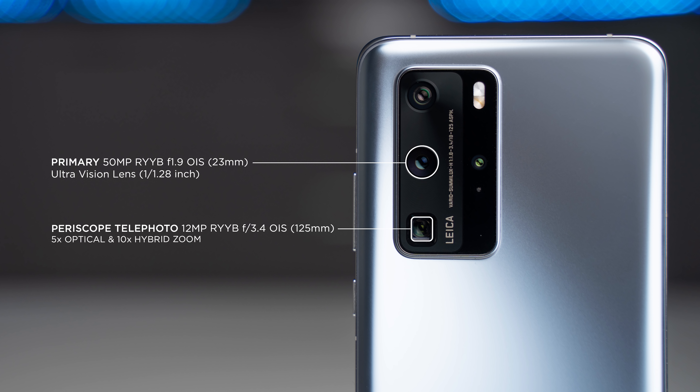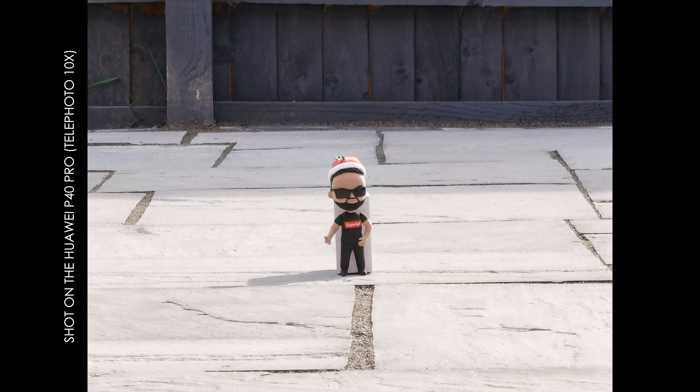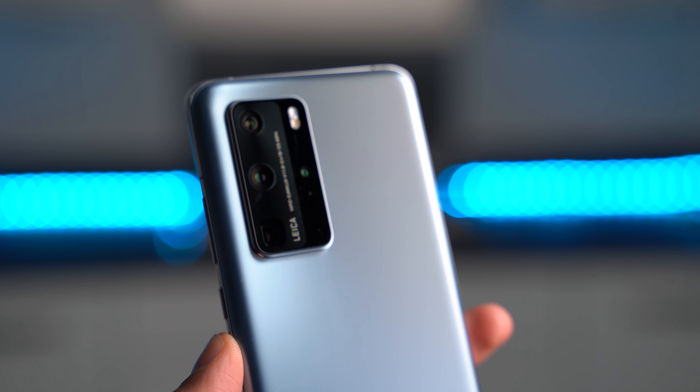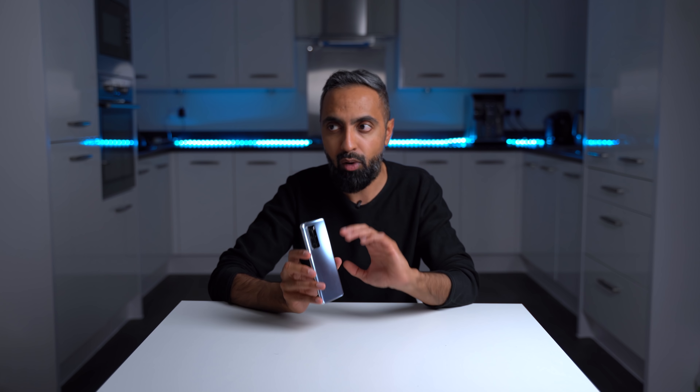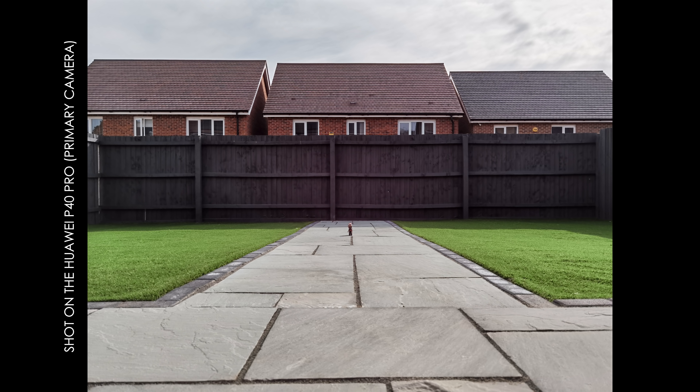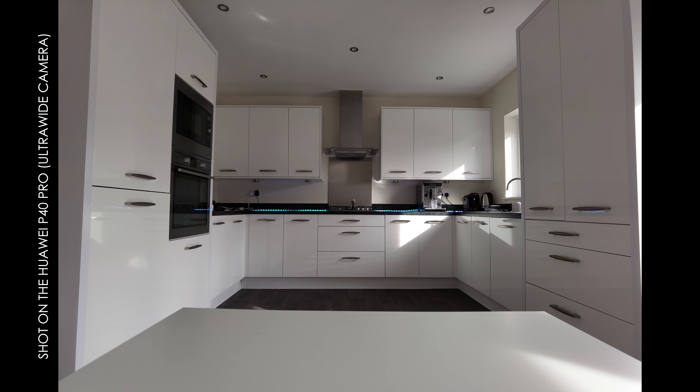This year, Huawei are also using this RYYB sensor type for the periscope zoom camera, which allows more light for zoom photos as well. We've got 12 megapixels, five times optical zoom, ten times hybrid zoom, and much more digital zoom available — so if you want to take pictures of the moon, you can do that on the P40 Pro. Huawei were one of the first to introduce periscope zoom technology, and this has been improved here with really good results. The ultra wide camera has roughly an 18 millimeter angle of view, letting you get a lot more into your shots, though I'd have liked it a little wider.